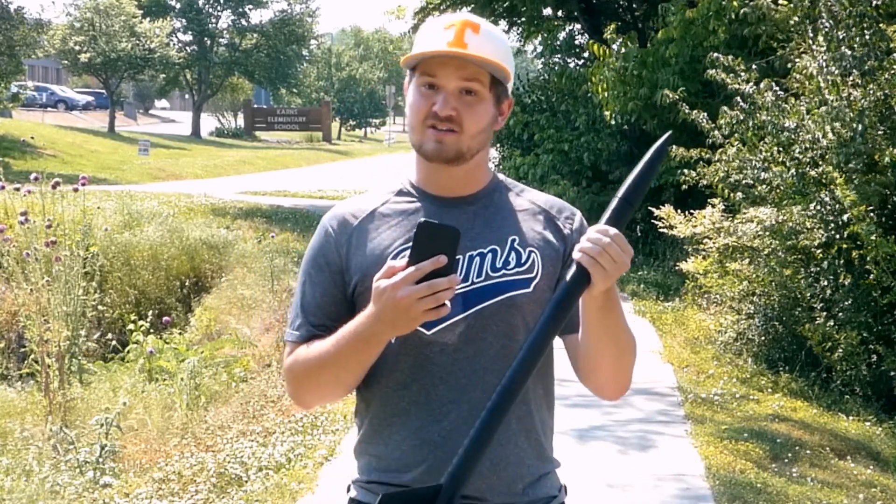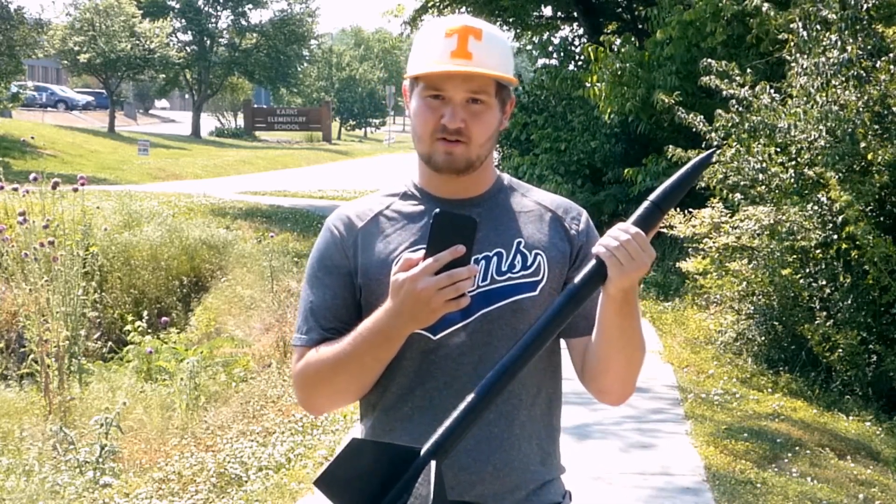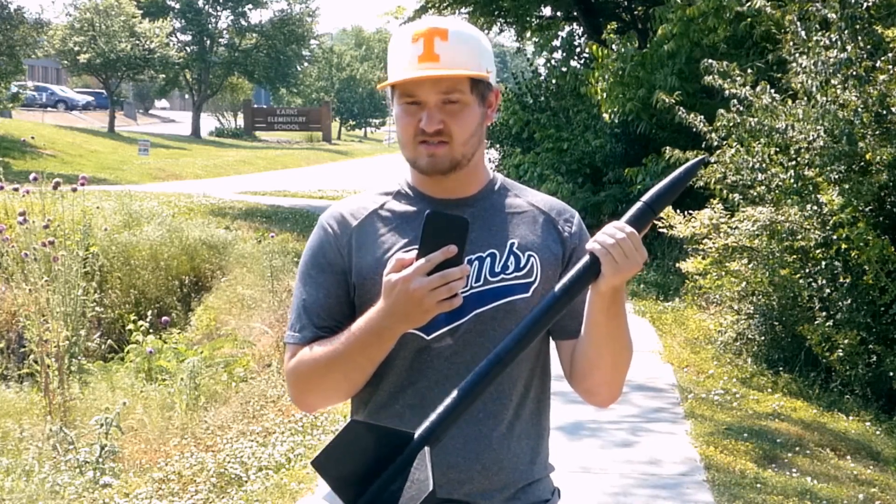Hey, welcome to the channel. Here's what we created in the first video — a rather simple rocket. But it can be a lot better. What I want to do is create a four-fin stabilization system.